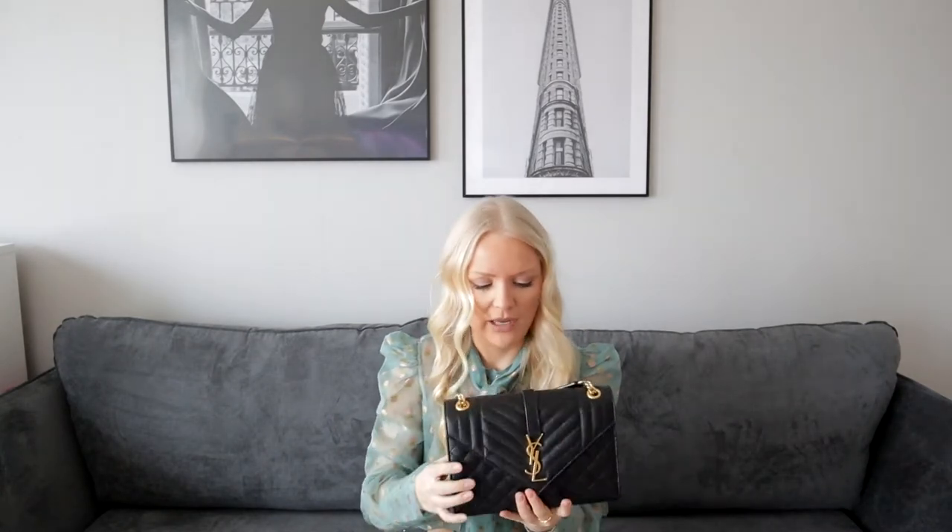I bought it in Paris, but to be clear, this is not my everyday bag. This is a bag that I use for special occasions or when I just feel like dressing up a little bit extra. If you want to know more about the features of the bag or a more in-depth review, you can watch my other video — today I am going to do a review on my Saint Laurent envelope bag, which I will link down below.